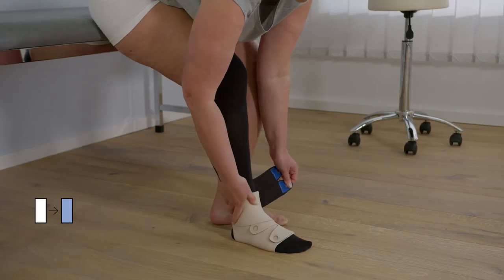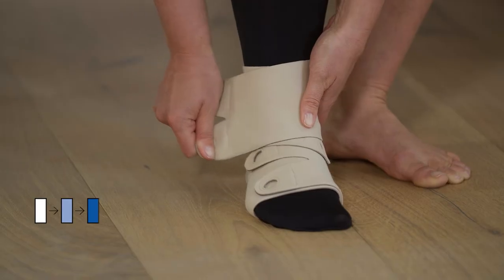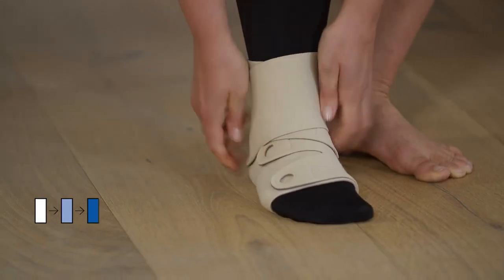Pull the ankle strap with the two pronged dark blue fastener at full stretch across the front of your foot and fasten to the opposite side at a downward angle or aligned with the strap below.